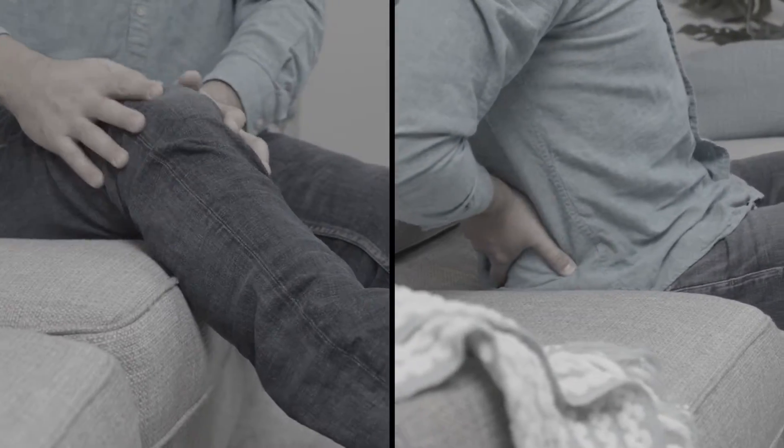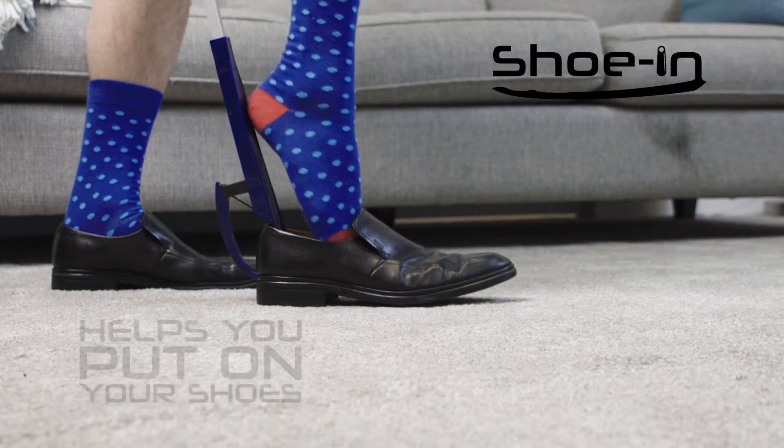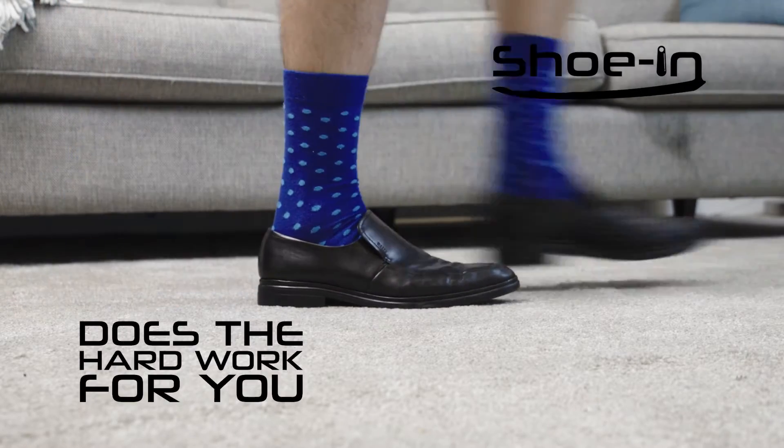You struggle and strain, but putting on your shoes causes real pain. Well, now you don't need to reach with Shoe-In, the reach and grip shoehorn that helps you put on your shoes and does the hard work for you.